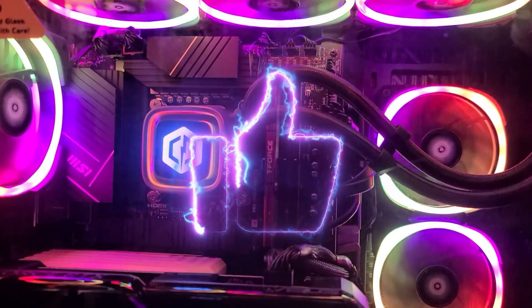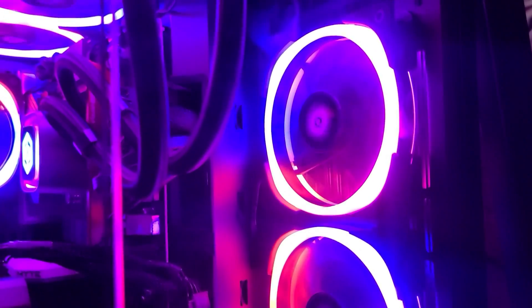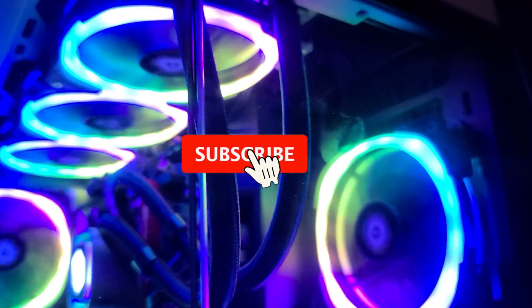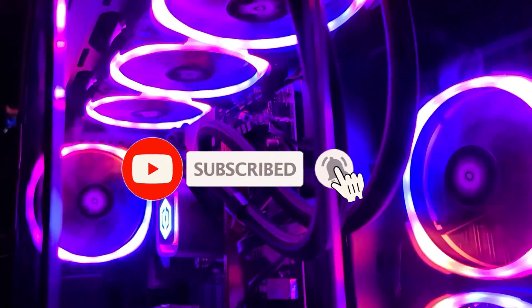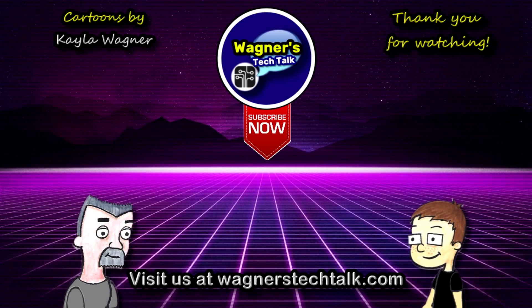If you enjoyed this video, please let me know by clicking the like button. If you want to see more detailed videos on how to set up your PC to the Legends Pinball 4KP, they're coming — and I hope you'll subscribe if you haven't already. I look forward to talking with you again very soon. We'll see you next time.